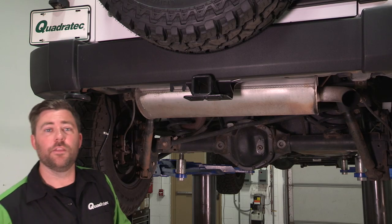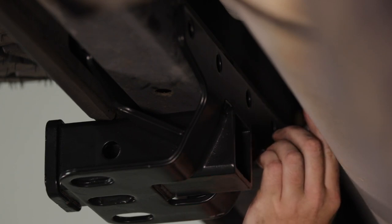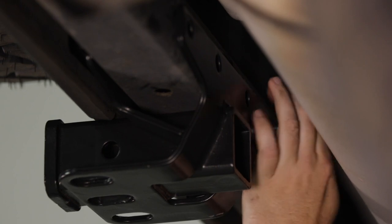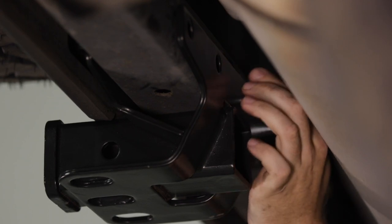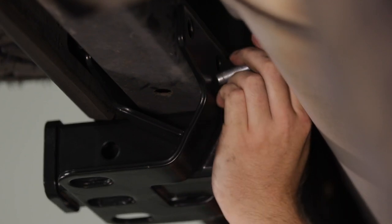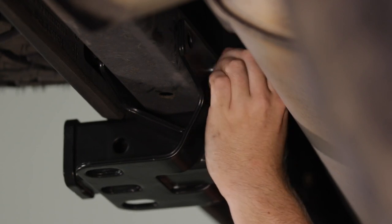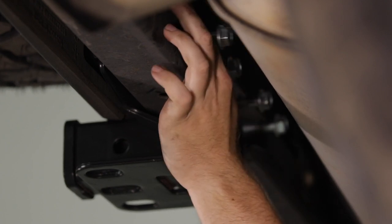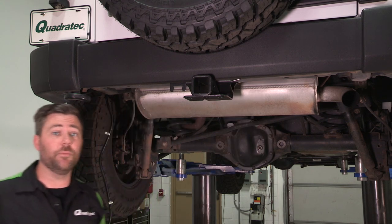Now we can go ahead and grab the four bolts that were included with the hitch, and to get these in you just kind of have to tuck them up above the muffler and then slide them through the mounting hole. Now we can go ahead and snug these down with that 18-millimeter socket.